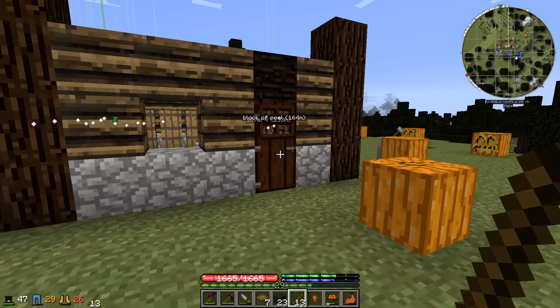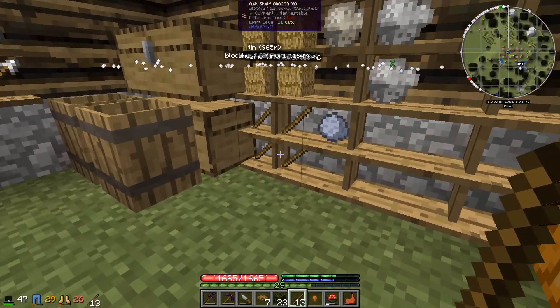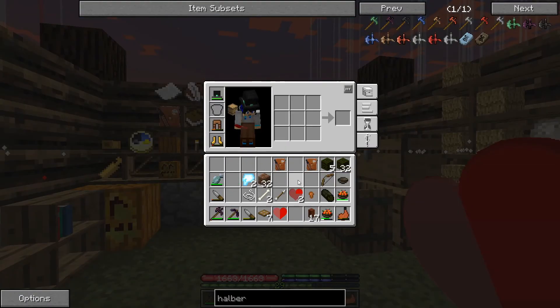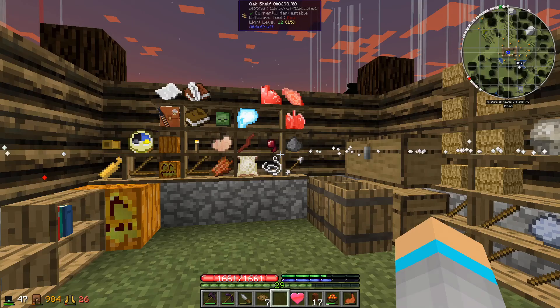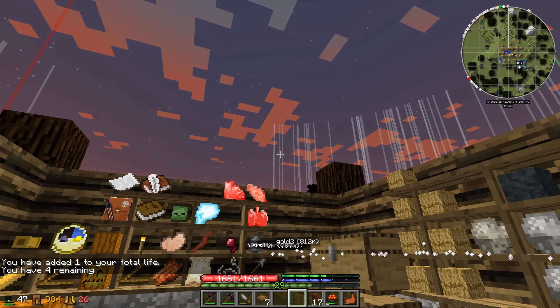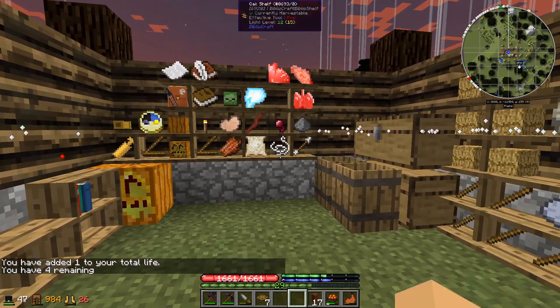Home sweet home — back from the trip. Got another quarter of a heart and from the other hearts gained another full heart, getting an extra life. We're back up to four lives; we started on five, so we're making our way back up.